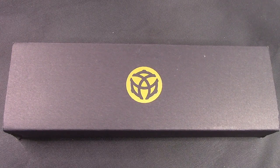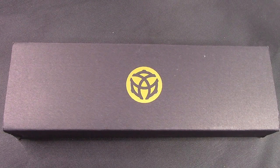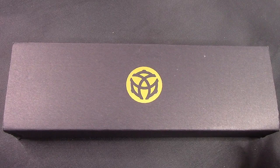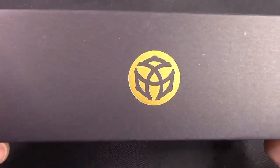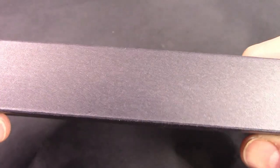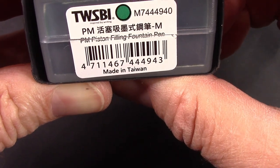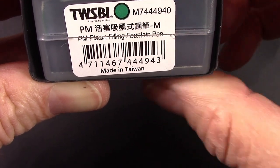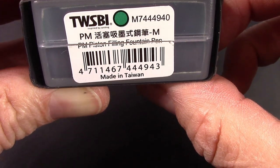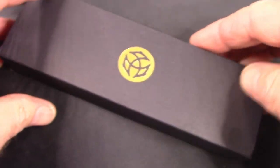You see before you a black box with a gold stamped logo on it. The logo is probably familiar to almost everybody out there — it's a TWSBI logo. Probably haven't seen it in this design or color before. If we go to one end, we'll see a description which says it's a piston-filling fountain pen. The M, I think, stands for medium nib, but I could be mistaken. But it does have a medium nib.